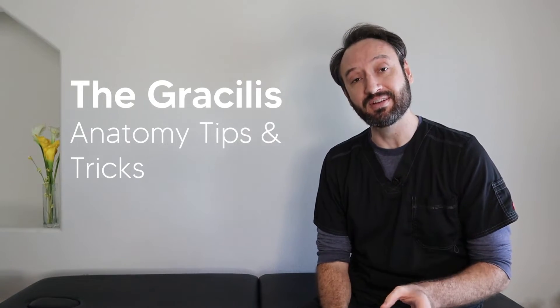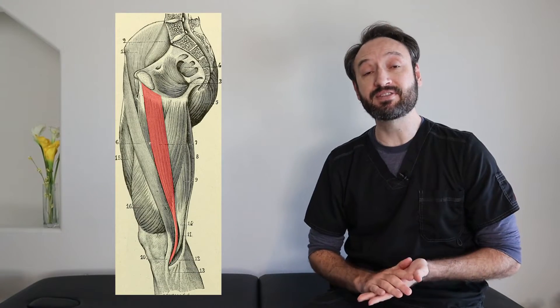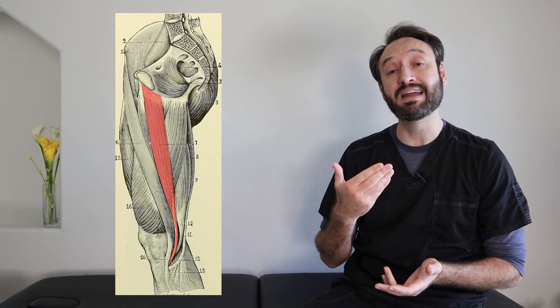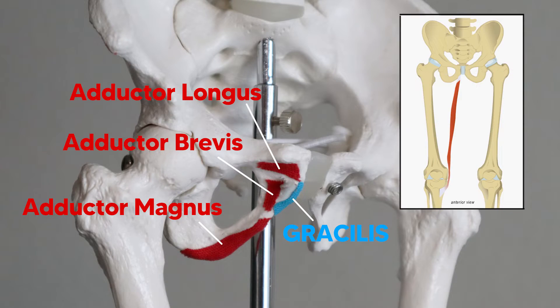How to remember the gracilis muscle. The gracilis muscle is a member of the medial compartment of the thigh, along with the rest of the other hip adductors. It originates off the ischiopubic ramus, as you can see here. It then descends almost vertically and inserts on the tibia — so it's longer than the adductor magnus, jumping the knee and actually inserting on the tibia.